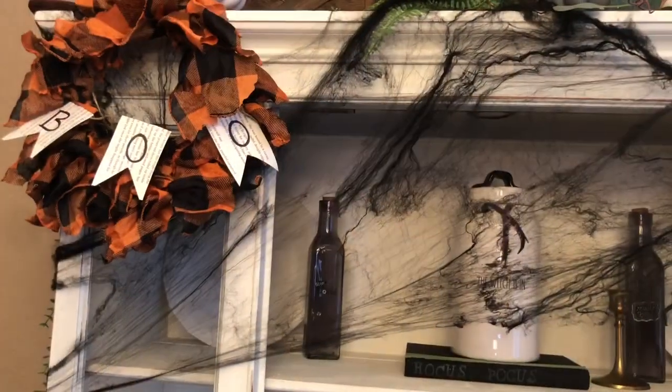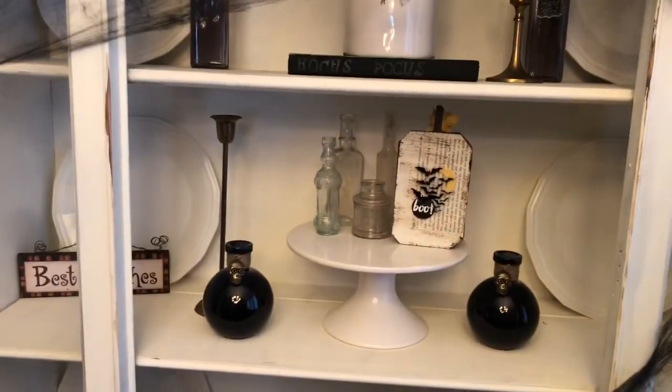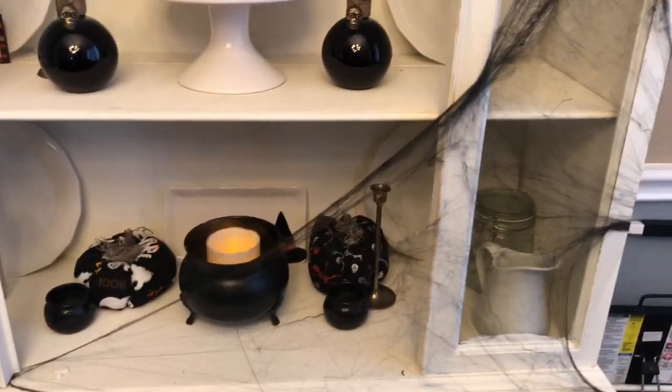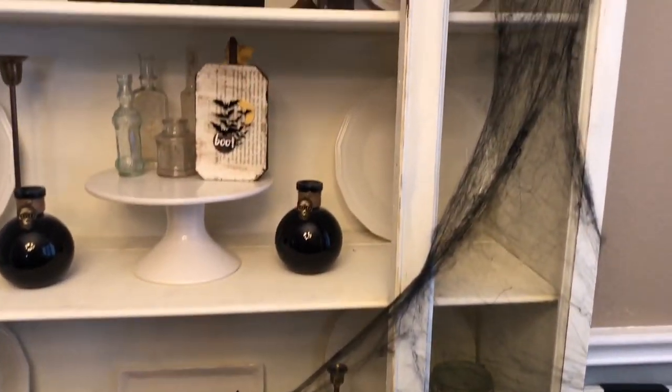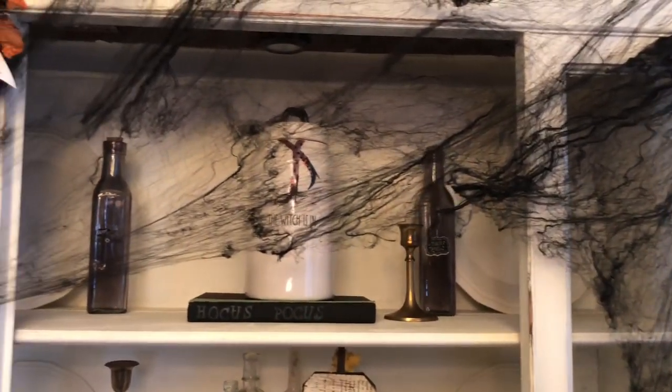Here is my hutch for Halloween! I am loving the spooky vibe and the simplicity of it. I'm really feeling simplicity this year for some reason. I really hope you enjoyed this video — it was short and sweet. Give it a thumbs up and have a great day, everybody!